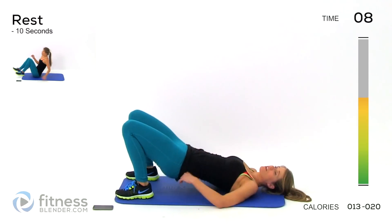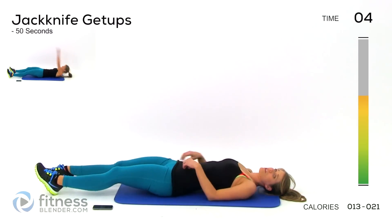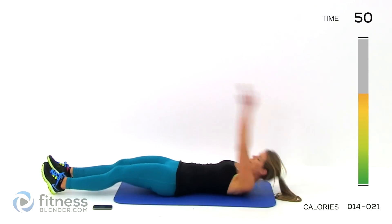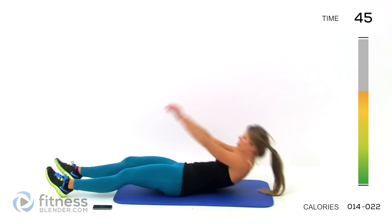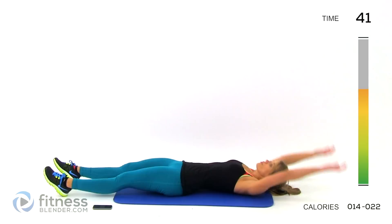Next up we're doing a jackknife get up. You should definitely feel this in your abs, but that's not the only thing we're working here. Stretch all the way out, come up, tap that toe, and just switch which side of the body you're doing it on each time. This takes a little bit of balance, so move slow if you need to.